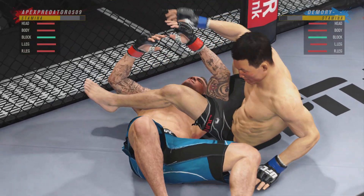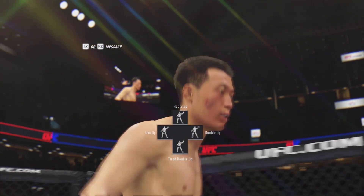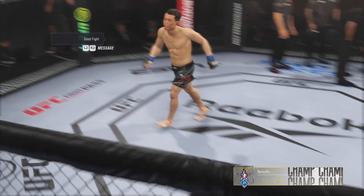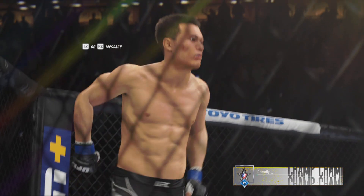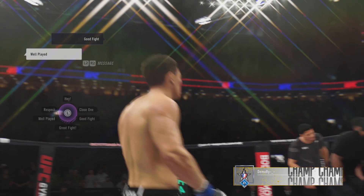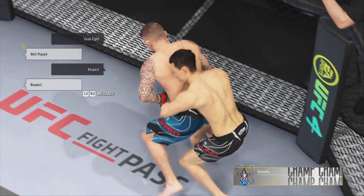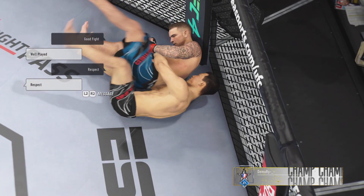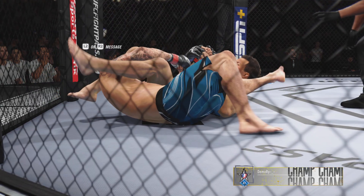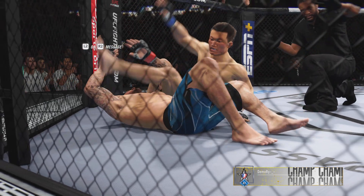He got it! He got it, John — he got it done. Absolutely, he finishes his opponent by way of submission. Now let's take a look back at the replay as he gets it done by submission tonight. He was able to get the fight to the ground exactly where he wanted it. Eventually his opponent gave him an opportunity to get a submission. He did that, and he should be very proud of the work he did tonight in the octagon.